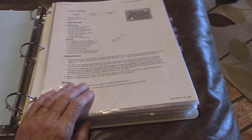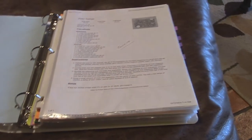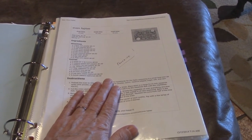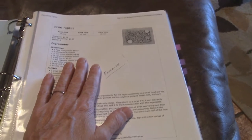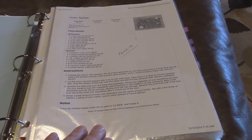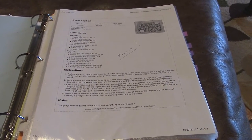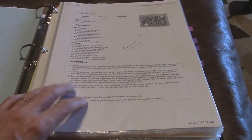I started going through these, and for the ones I want to keep — maybe I got the recipe off a website — I'm going to that website, copying the link, and putting it into Evernote. In an effort to go paperless, I'm using Evernote as my collect-all for every little piece of paper.